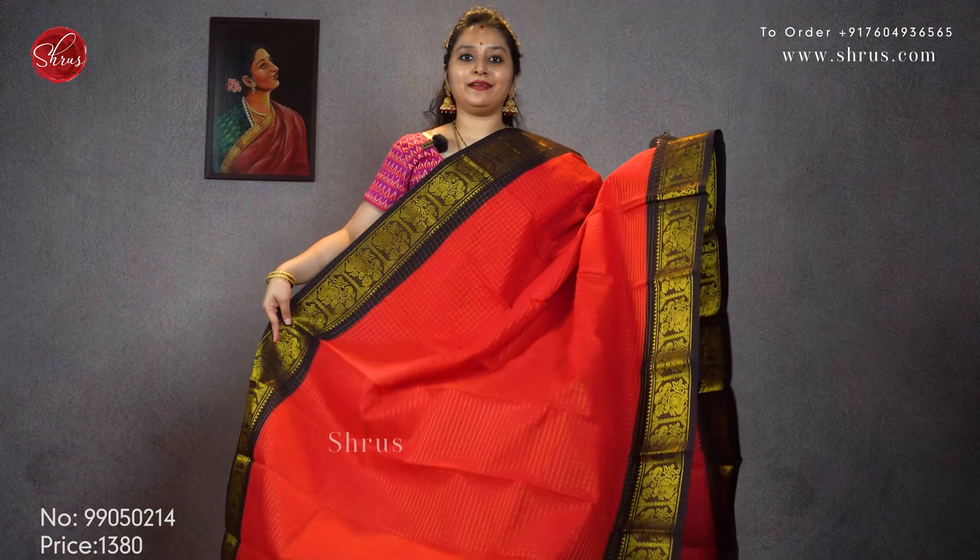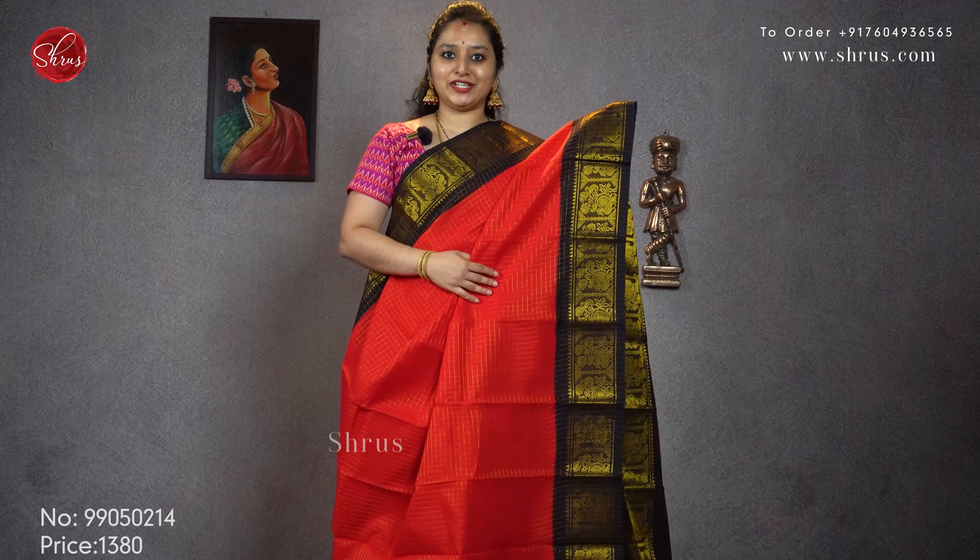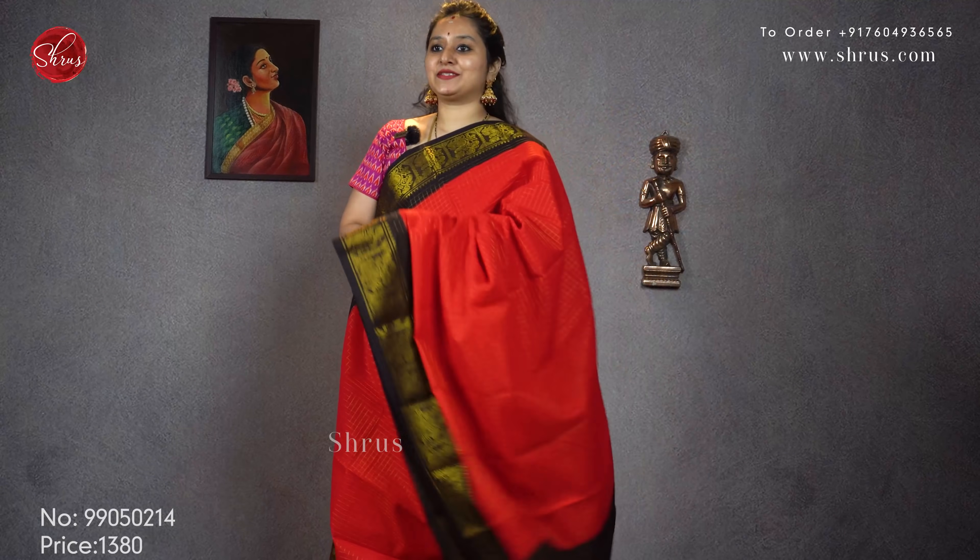Next we have a nice blood red with a black combination. Very pretty peacocks in the borders, jerry checks all over the body. Priced at 1380.